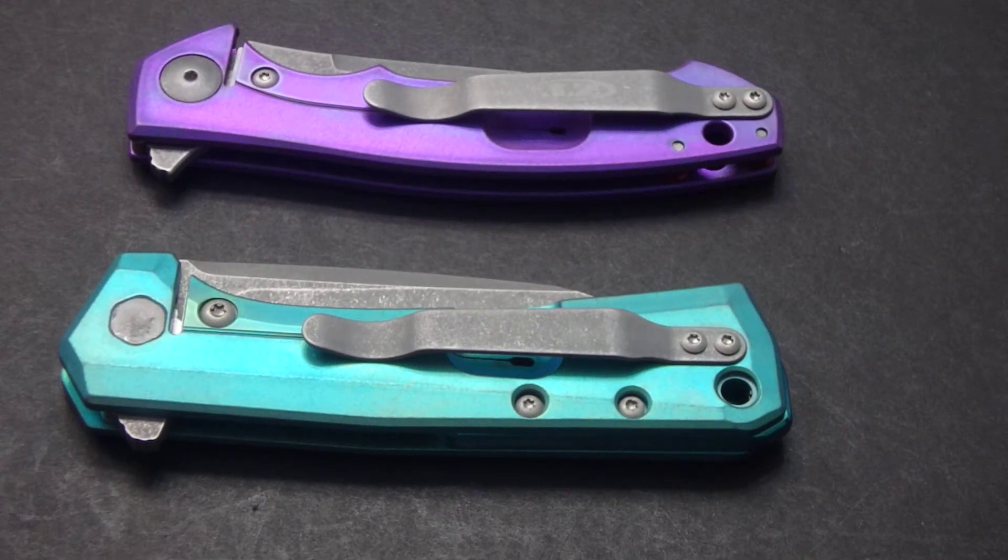Hi there everyone, this is Jeff Perkins with JDCutlery.com doing another quick video on some different knives that I've anodized. These two have also been acid stonewashed. The top one is a ZT0450 and the bottom one is a ZT0808.